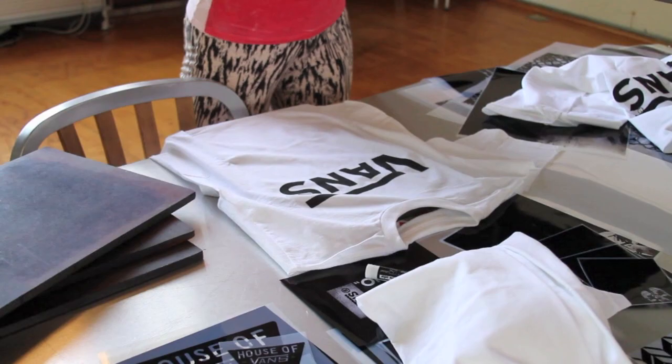First, we put pieces of foam board inside our t-shirts to keep the dye from seeping through. Then we planned out our designs using photo negatives, patterns, and some hand drawings on transparency sheets. You can also use tape, stickers, or any other opaque objects to create patterns.